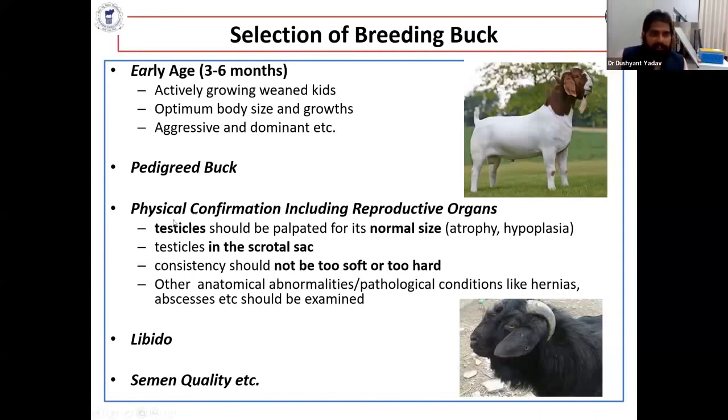Take a look at the physical conformation of the buck and their reproductive organs. The testicles should be palpated for normal size, should be present within the scrotal sac, and should not be too soft or too hard. There should be no anatomical or pathological abnormality, like hernia or abscess.